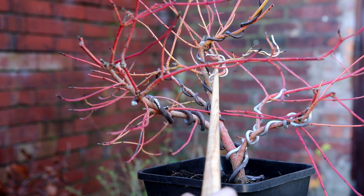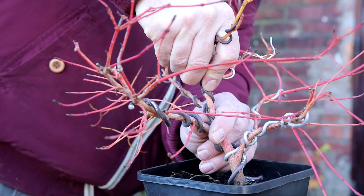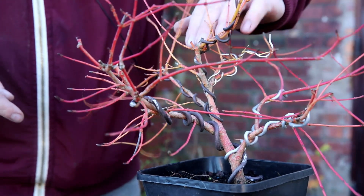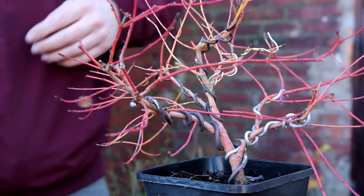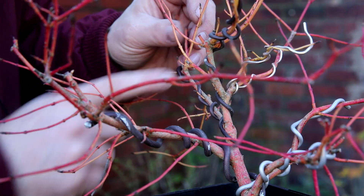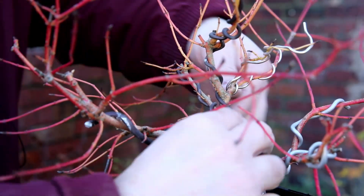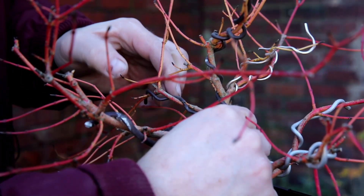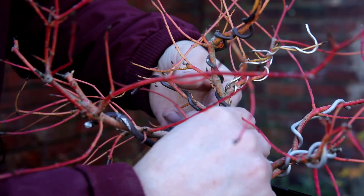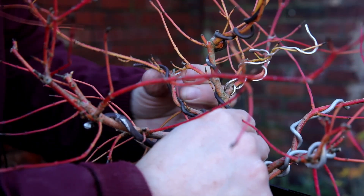By twisting this trunk it has brought this branch around into the gap. I'm wondering if I can add a slight bit more twist — just a touch more — and that's really filling this space nicely now. This back branch, because I've rotated the trunk, has moved out to the back. I want it to fill this space in here, so I can bring it there, twist the branch a little, and add movement — one way then the other.